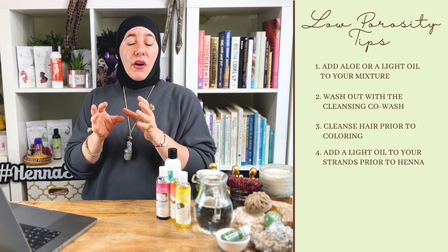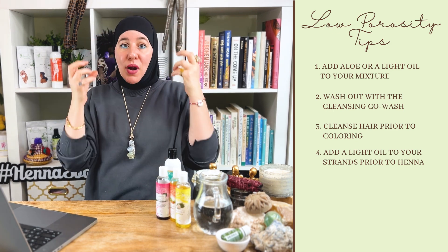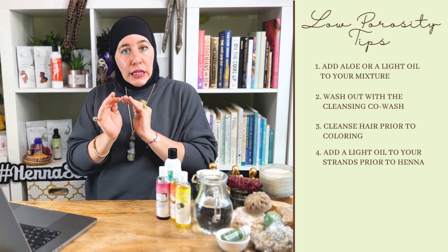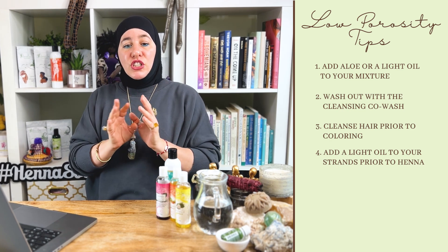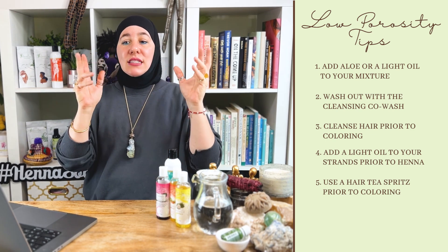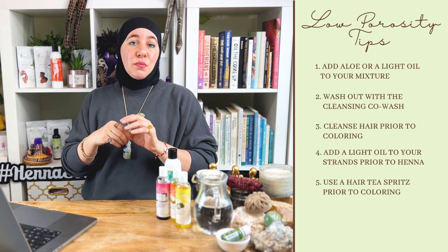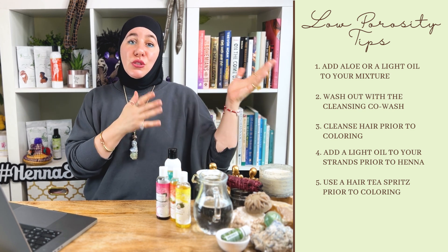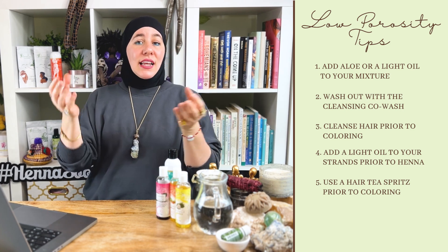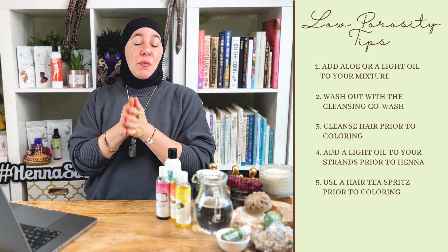It's not going to create a barrier. Just make sure it's not a rich or heavy oil, because you definitely want your grays to get colored and you want the best color results. Play with it very lightly, or spritz it. Even better — the hair tea spritz. Spritz that before you do your color. That's going to help as well. We have a recipe right here on our YouTube channel. You can add a bit of oil to it so it's moisturizing and hydrating — it's a great spritz to do on your hair right before color.